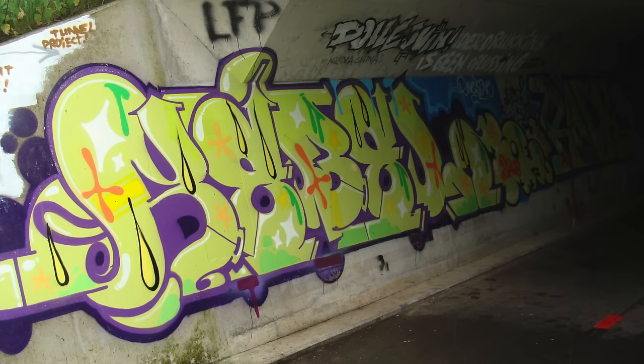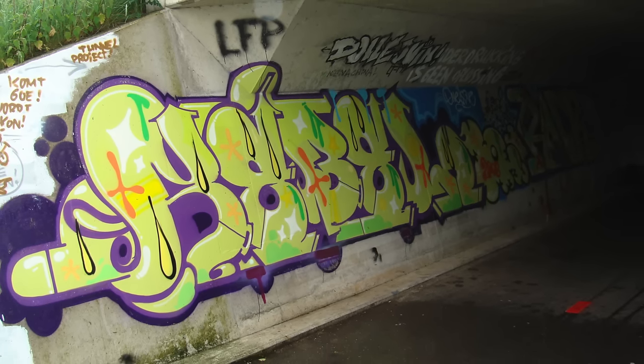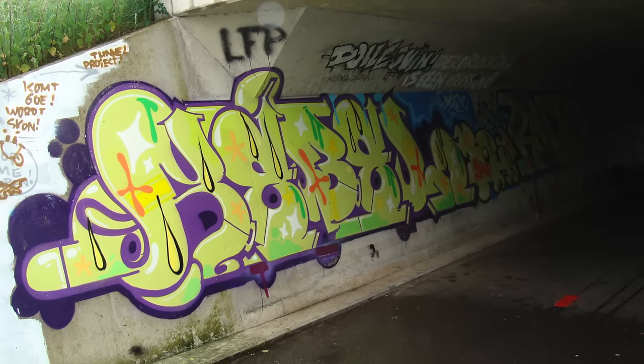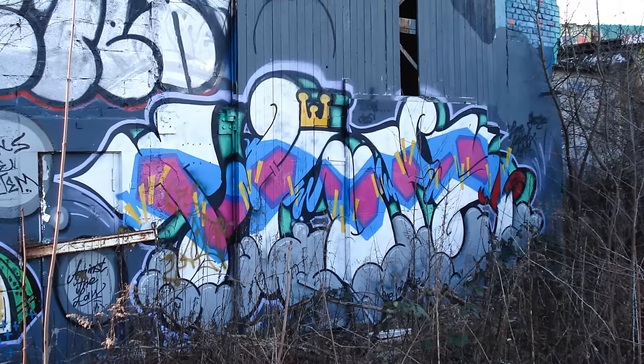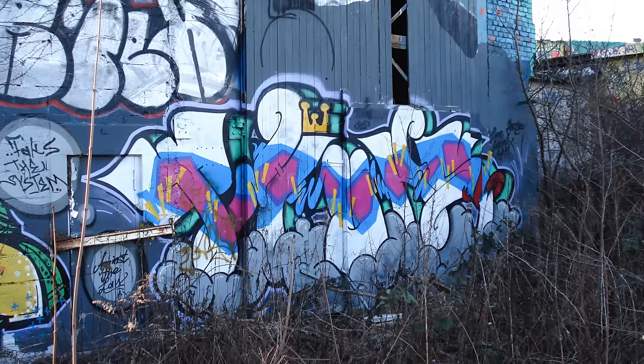Number seven: you shouldn't paint over something that is better than what you're about to do. Pick your spots wisely. To avoid beef or any altercations with other writers, the best thing to do is avoid going over anyone at all costs. But if you can't avoid it, make sure you go over something that you can top.